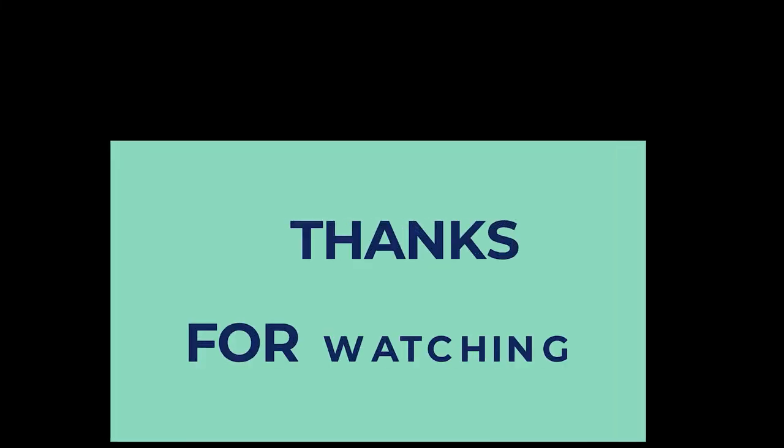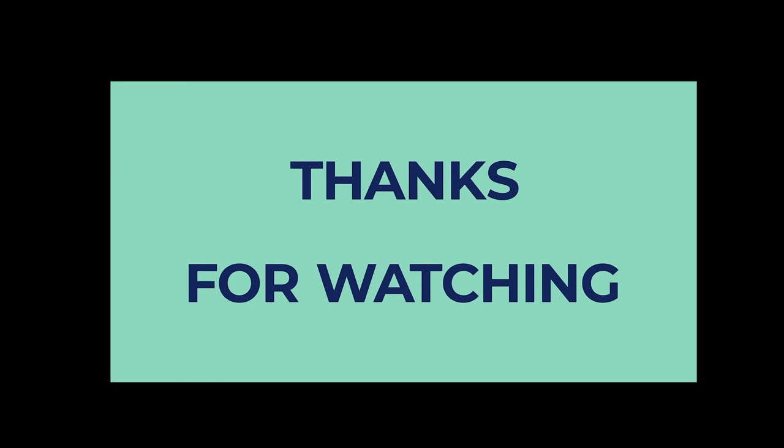To find out more information and the updated price on the products we have mentioned, be sure to check the links in the description below. If you enjoyed this video, hit the like button, and if you are new to the channel, subscribe and hit the bell icon for future updates.